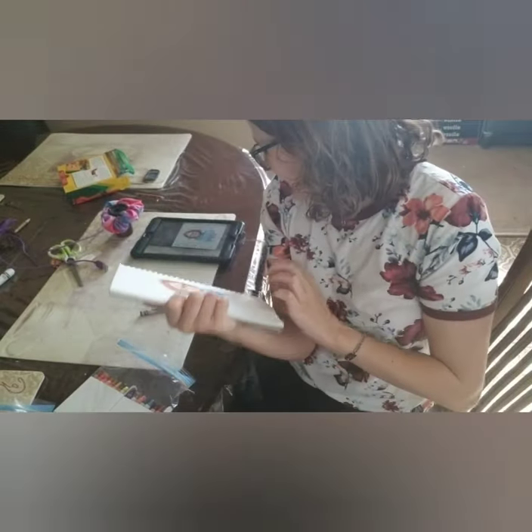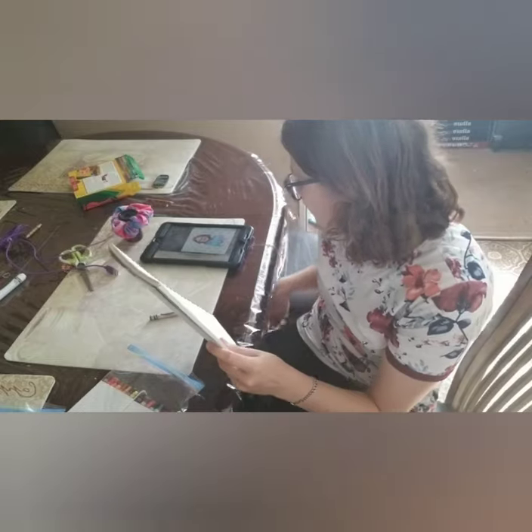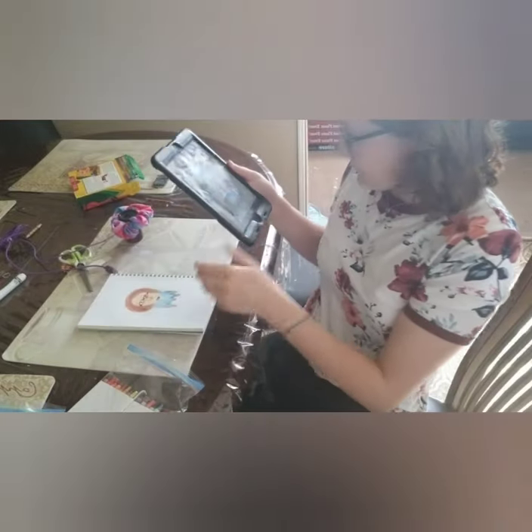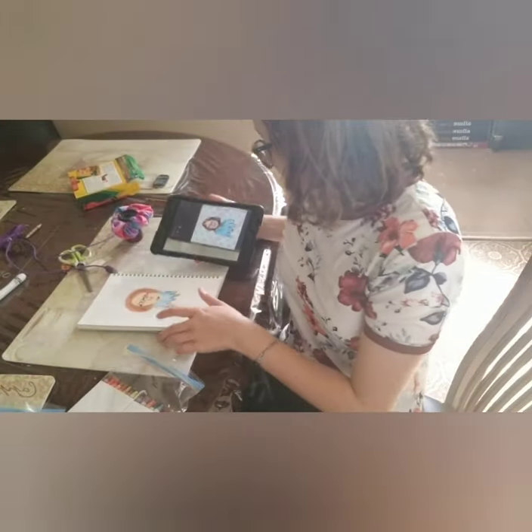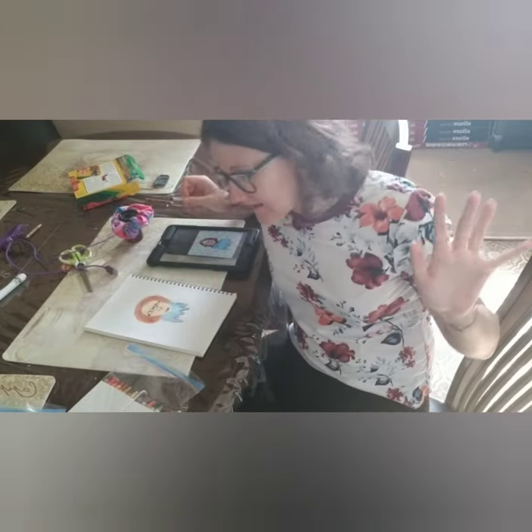Now I just have to get started on the background, which I'll show you — a bunch of stars. Shouldn't be that hard, but let's see how this goes. I gotta pick out my colors.